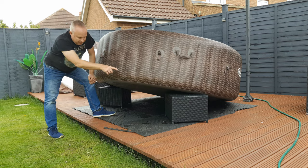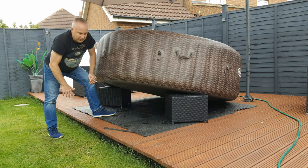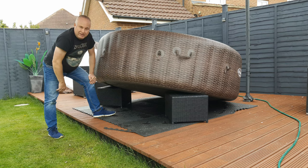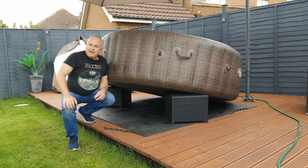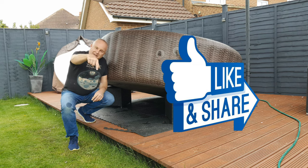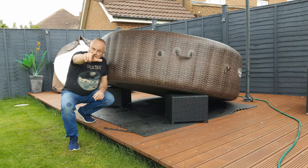If you decide to prop it up, make sure that you're using something suitable like a chair, as long as there's nothing sharp that might puncture the air chambers. Once it's empty, give it a clean, refill, or let it down for the winter — whatever it is you want to do next. I hope you got value from this video; if you did, please like it down by the title, consider subscribing, and I'll see you next time.